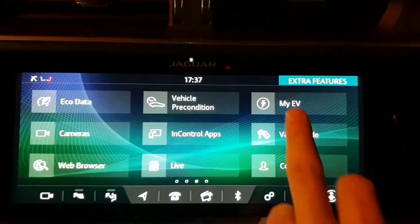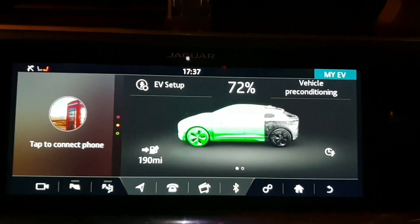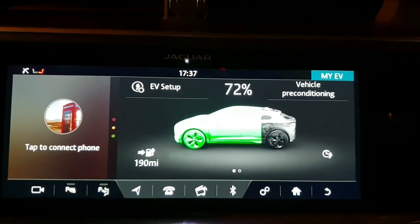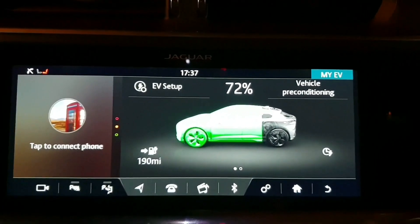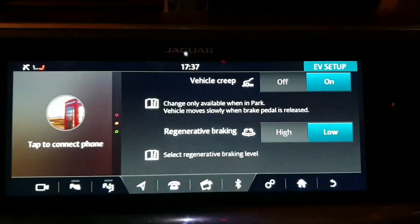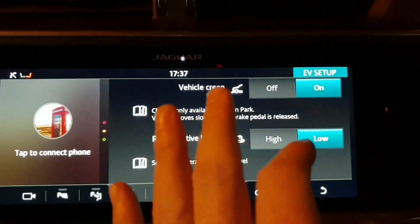The next one is My EV. This is brilliant — it really is. It tells you everything about your car. We're on 72 percent charge and it's saying roughly 190 miles of range. We can go to EV Setup and you can set creep — you can turn this on and off.